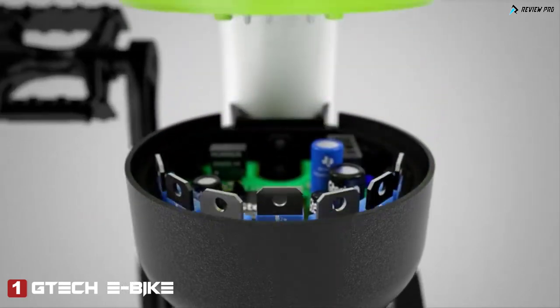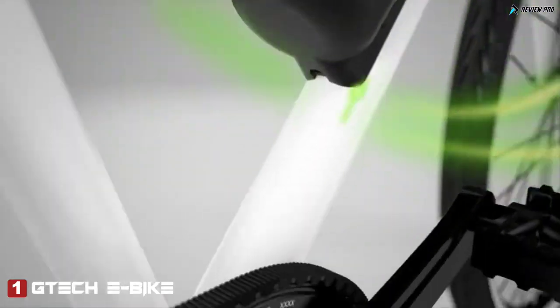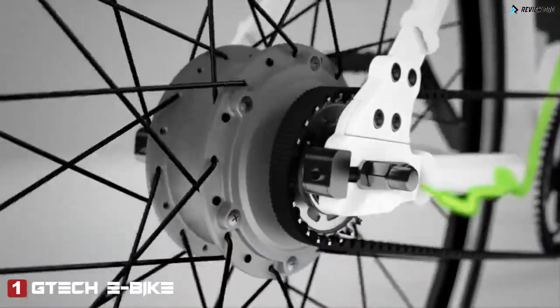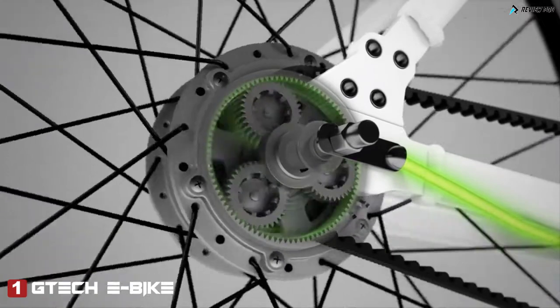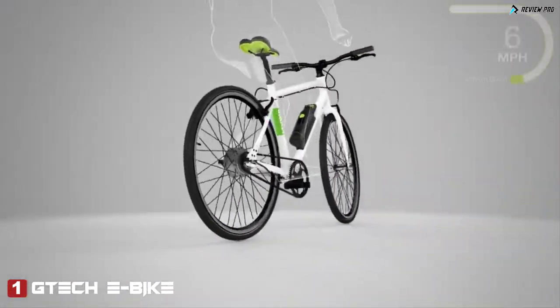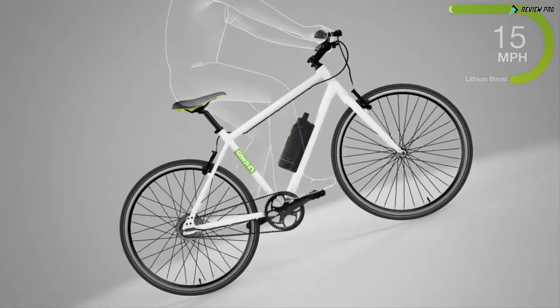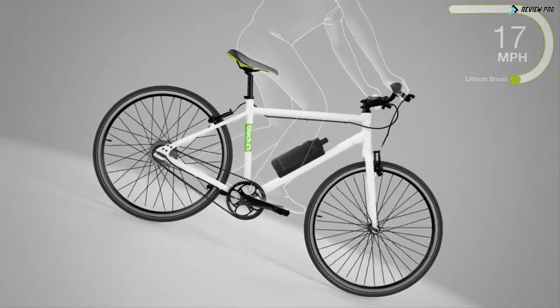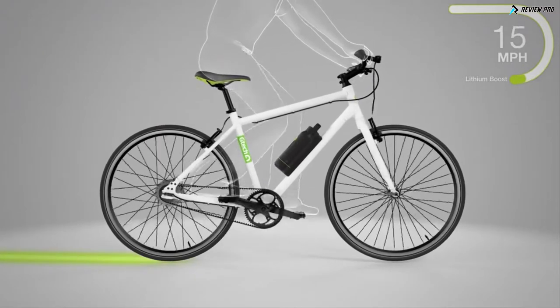The built-in computer analyses the effort you're putting in, powering the motor in the rear wheel to give you a boost. You pull away smoothly, cruise comfortably, and it makes hills easy. The bike will help you up to 15 miles an hour, but you can pedal faster if you want.